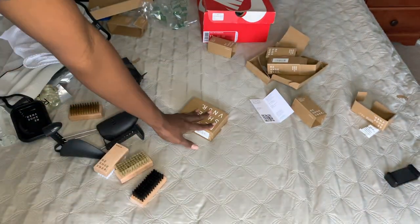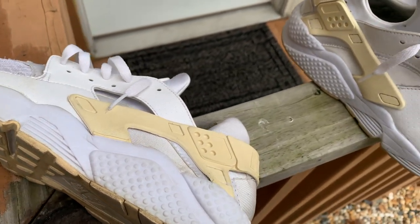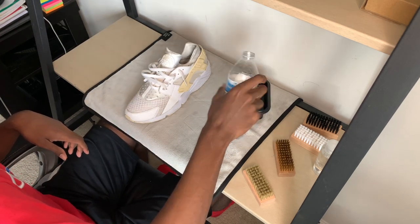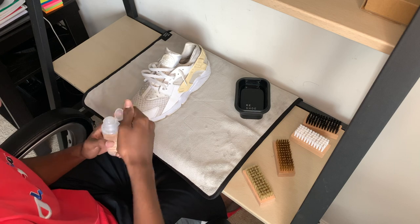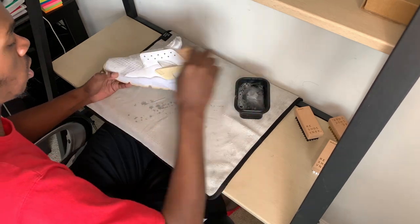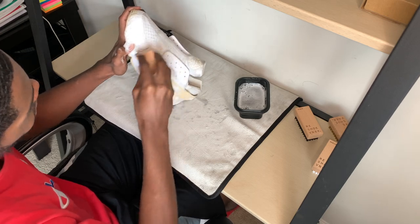All right, let's get that one off there. We have these Huaraches like I said before that are absolutely beat. You can see there's a lot of yellowing. The Reshovenator isn't really going to do too much with the yellowing because that's oxidized, and once it's oxidized you gotta un-oxidize it — Reshovenator cleaning does not un-oxidize shoes. First things first, taking out the laces. Next I'm just going to hit the upper with the soft bristle brush.